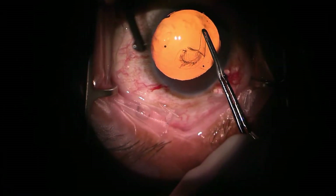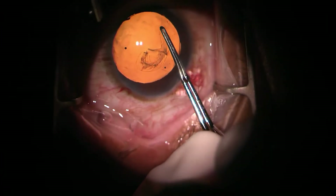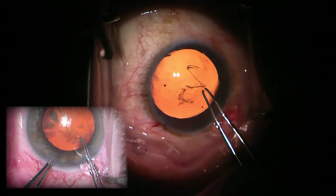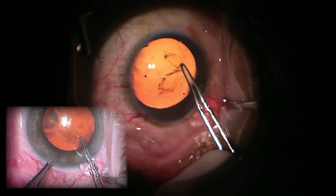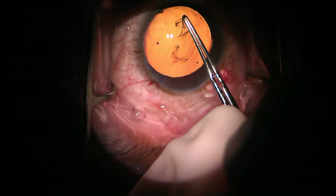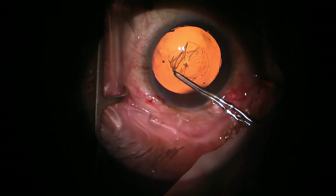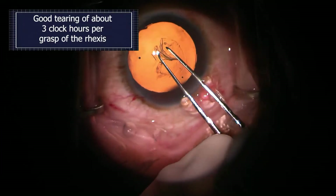When I do my capsulorhexis, I usually have the 0.12 forceps in the paracentesis because that helps to secure the eye and keep it nicely centered. Though it seems that most surgeons do not secure it secondarily like that and it usually works out quite well.